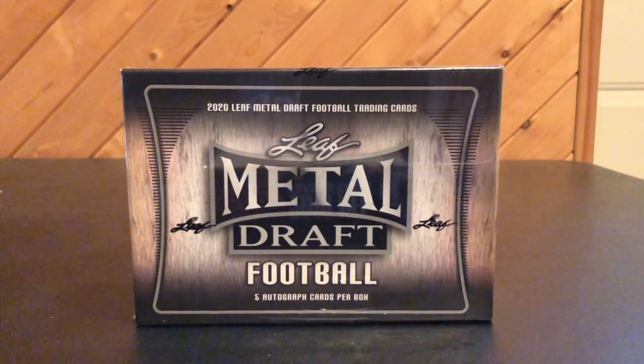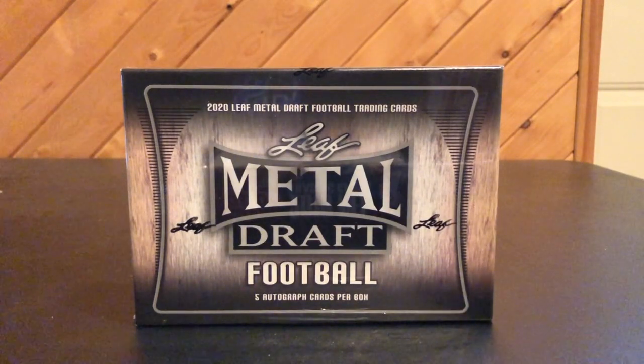Only because the boxes average about $100 a piece, and even though I like the product, it's not as significant — or in some people's eyes, it's not as significant — as a Panini release. So I'm going to mainly focus on Panini this year.